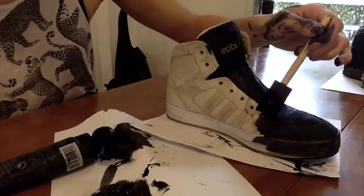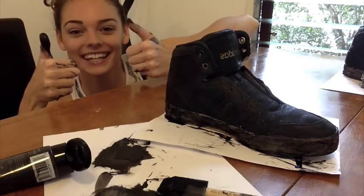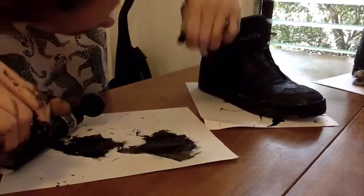Now it's time to do the next shoe! After the shoes dry, I recommend doing another coat to get all the mist or lighter areas. Let's let the paint dry.